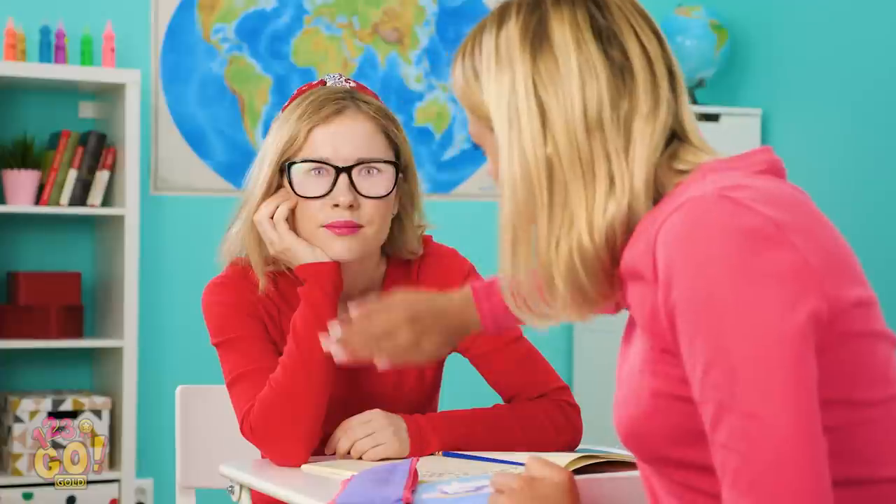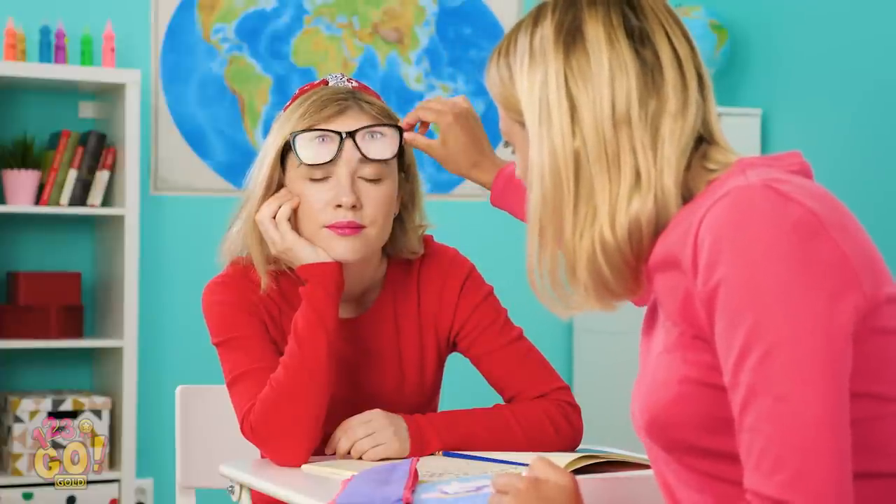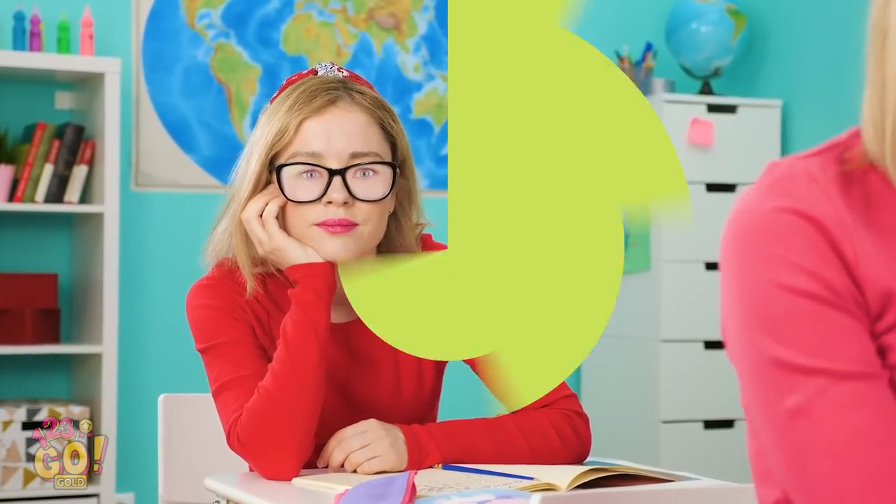Hey, Sofia? She's asleep! That explains it! I'll let her borrow my notes later! She'll need them for sure! Sweet dreams, girl!